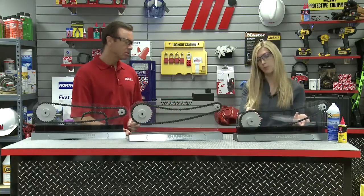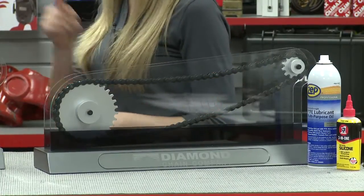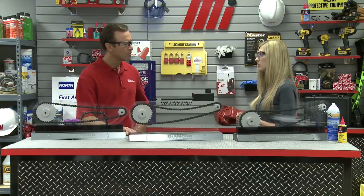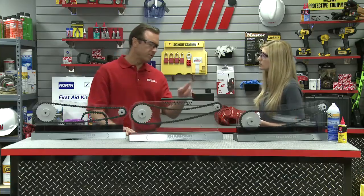Here's an example of an oil bath lubricator. A short section of chain runs through a reservoir at the bottom of the casing, coating the entire chain in oil. This would work for an application running up to 2,650 feet per minute for an ANSI 35 chain. When using an oil bath, it's important that you do not have a long section of chain running through the basin, as that would cause the oil to foam and overheat, which means it would quickly lose its effectiveness.